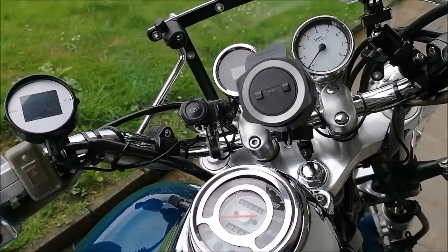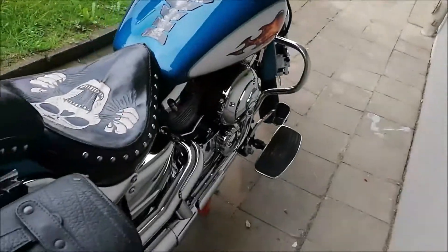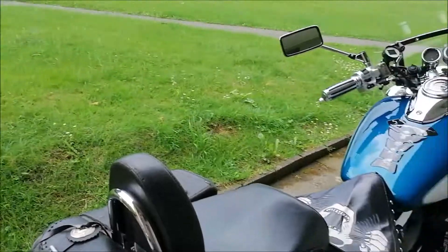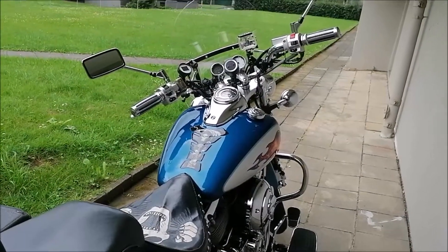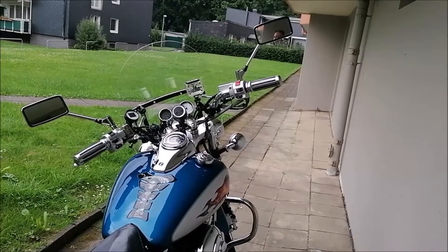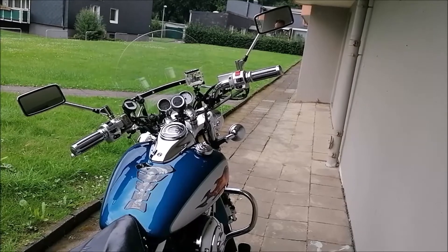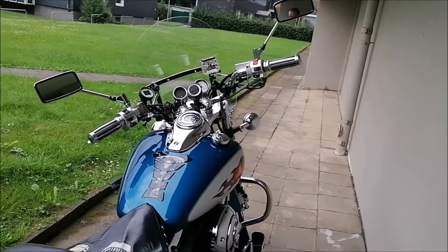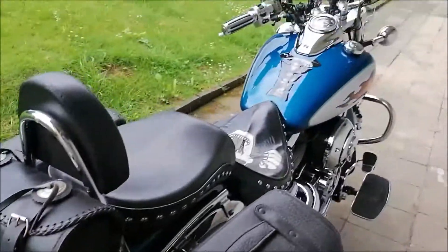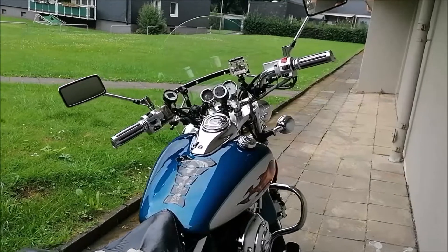86.601 Kilometer hat das Moped runter. Mit 44.000 Kilometern habe ich es 2016 bekommen – da könnt ihr euch ausrechnen, wie viel ich gefahren bin. Im ersten Jahr waren es noch zwei, drei Monate, weil ich 2016 den ersten Führerschein gemacht habe. 2018 war das meiste dabei – da hatte ich fast 11.000 Kilometer gefahren von Ende März bis November. Ich habe zwar kein Saisonkennzeichen, aber dann stand die Maschine meistens schon in der Garage, weil ich irgendwie ein Schönwetterfahrer bin.